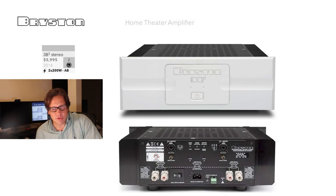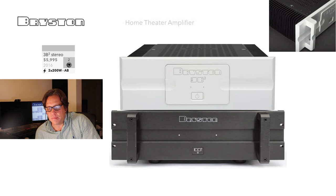Moving up to the 3B Cubed stereo amplifier at $5,995, delivering 200 watts per channel into two channels, Class AB. All these models have both balanced and unbalanced connections and triggers via a Phoenix connector. We have a picture showing the optional handles in black — those handles are also available on white models. The black version has a more rugged look with sharper edges, while the white has softer contours, so you choose based on your preference.